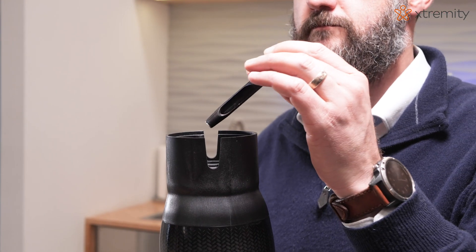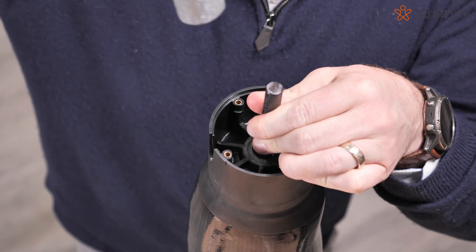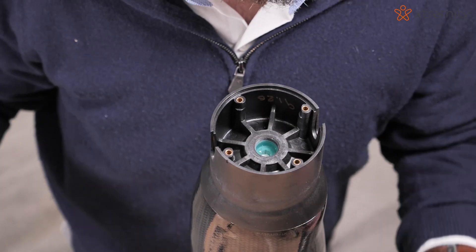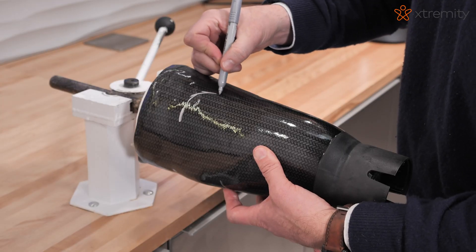Place a 5/16-inch hole punch into the center of the distal base threaded hole. Punch a hole through the silicone until it reaches the limb model. Draw your socket trim lines and trim the socket.